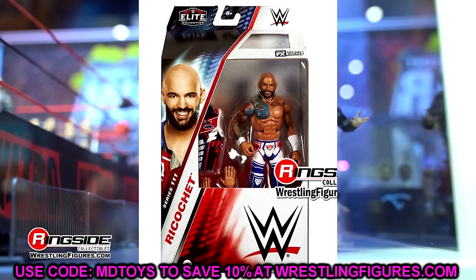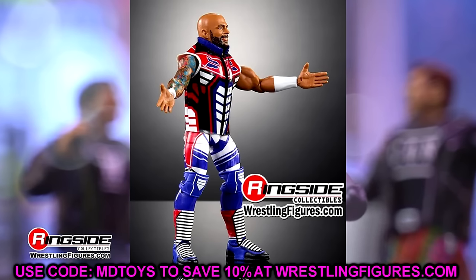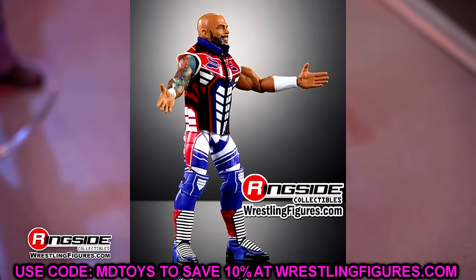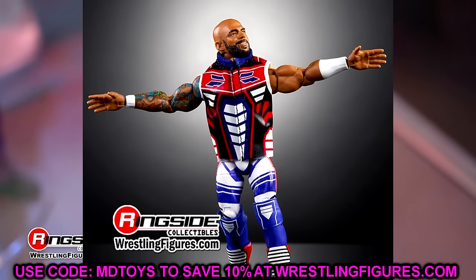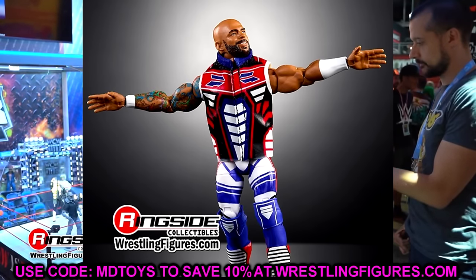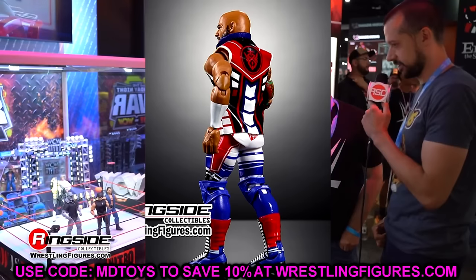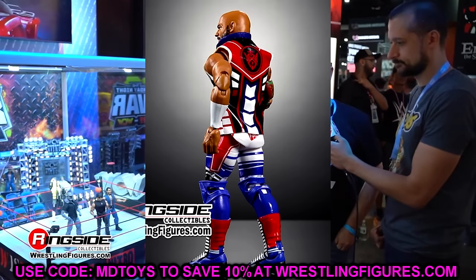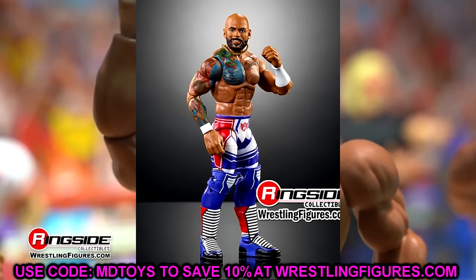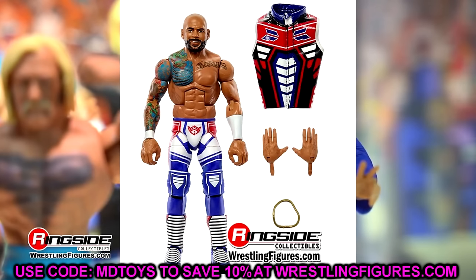From the head to the knees this figure is amazing. What a great entrance gear — you could put that on multiple guys for fantasy attires. He doesn't have pinless legs so you can switch out the lower legs. He also has the new improved Ricochet Kawhi Leonard entrance hands — they're smaller now, which is an improvement. I still call them the Kawhi Leonard mold but it is better. Now let's get into Johnny Gargano Syndrome.